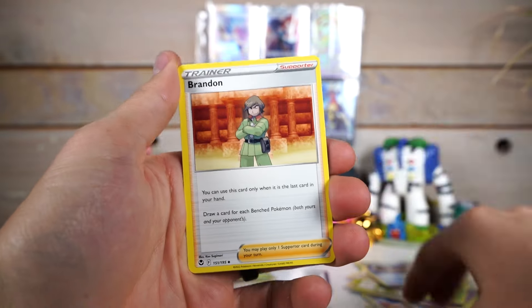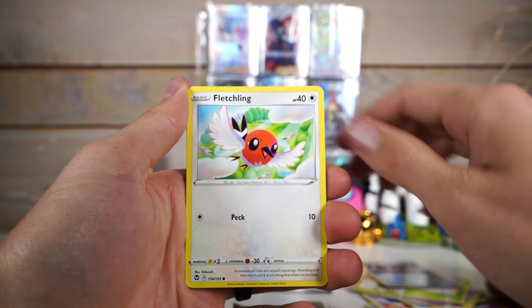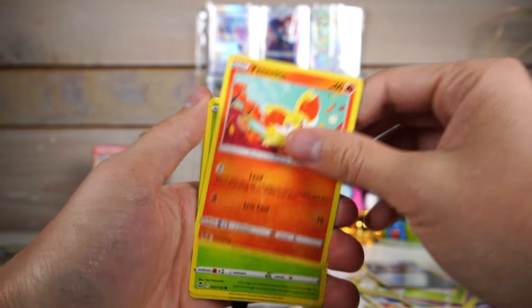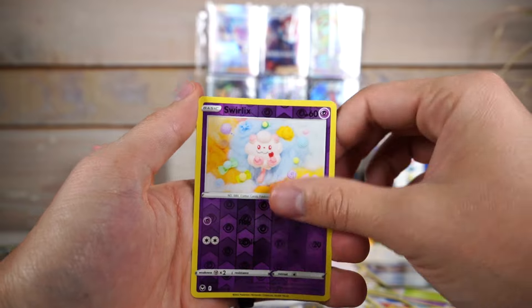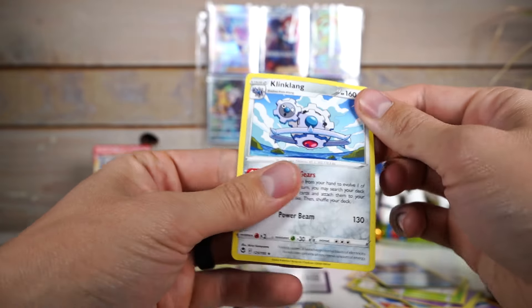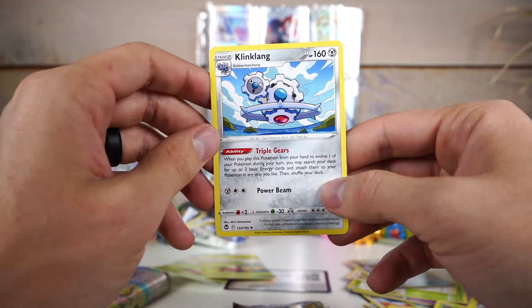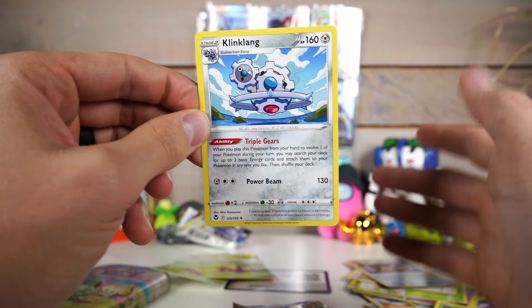Now, it's rare that you actually make up the costs of a Pokemon product with the things you pull. But I did with the Pikachu box I just got from Walmart. So that was really quite sick. Watch that video if you haven't. That Black Friday deal might still be going on. Worth getting! Much better value than this.